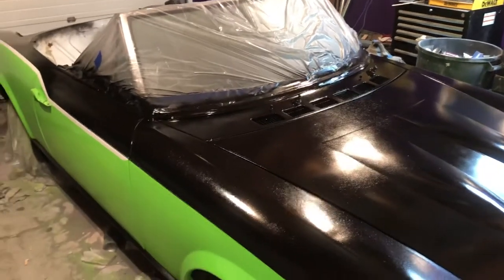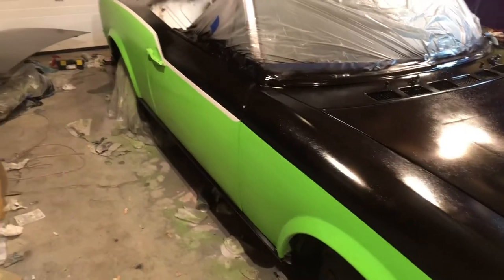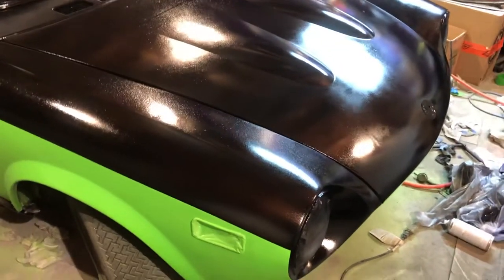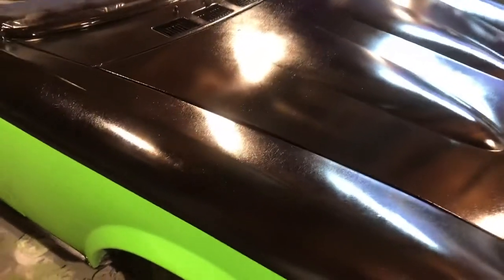Hey YouTube, Budget Reno Guys here with another quick update. We got all the painting completed and we actually just got done applying the 2K glamour clear coat to it, so we're just letting it dry a little bit.